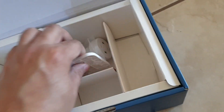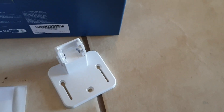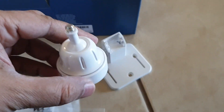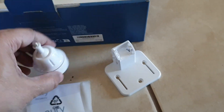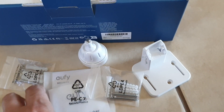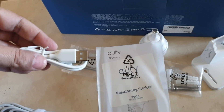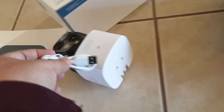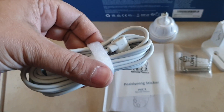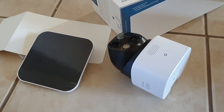The bracket looks like this — it's got three mounting holes. This is the solar panel mount bracket; you can mount it on top of the camera or separately. There's a screw pack with anchors, a quick start manual, a charging cable to initially charge the camera for eight hours, and a longer extended cable in case your solar panel is far away from the camera.